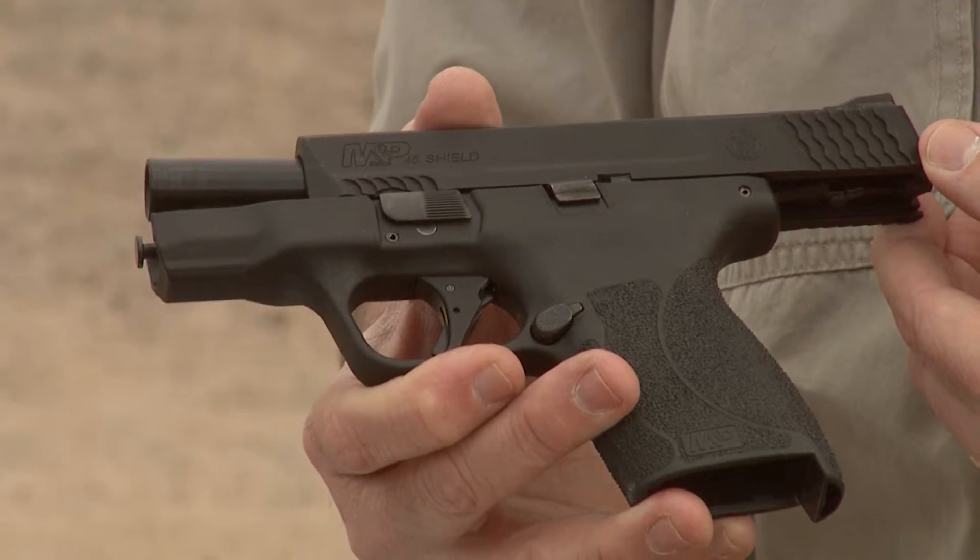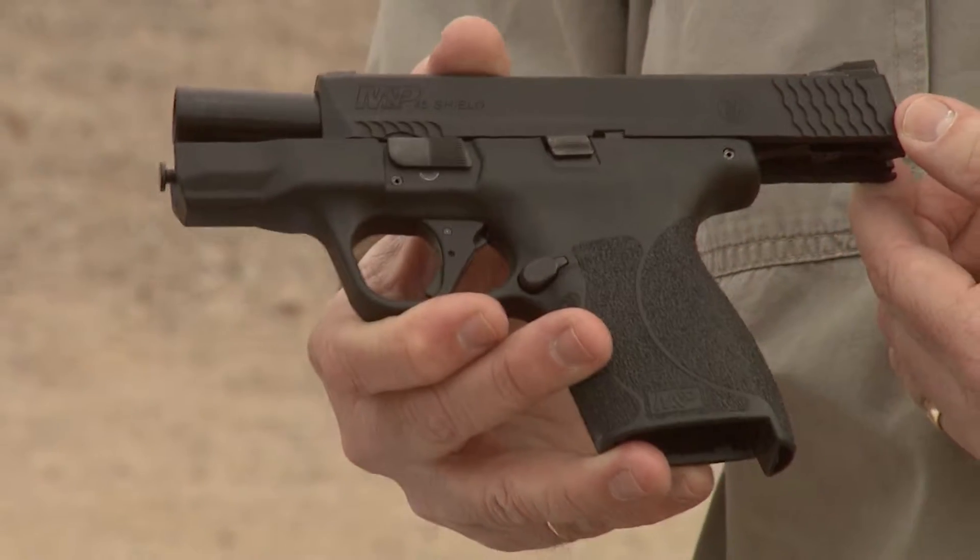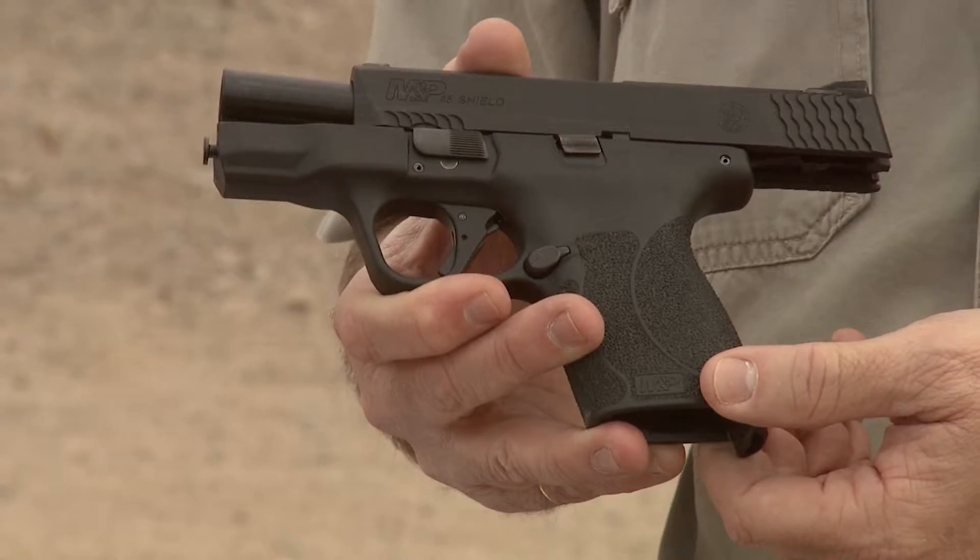Folks, this is Jamil Sweat for Gunstock Reviews. I'm here at the range today so we can test fire the M&P 45 Shield. Scott did a complete overhaul on this pistol with a new Apex kit that just came out on the market today.